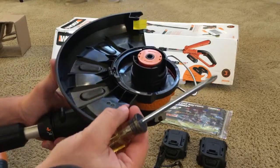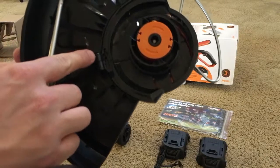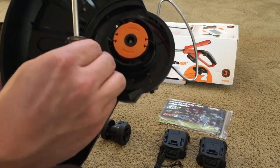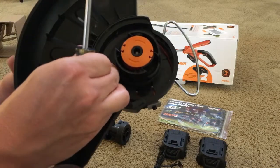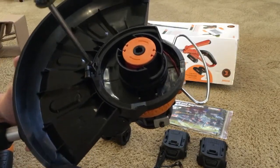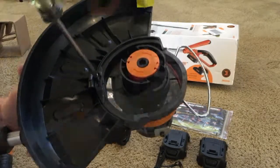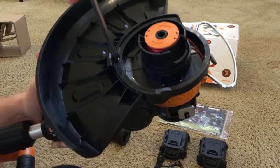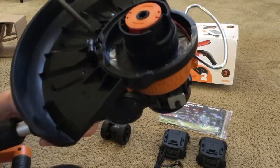Next we'll take the screw, and the screw is going to go right into this little slot. It's a little tricky to start, but once you get it started, screw it in place all the way down. Get it good and snug — I wouldn't crank it too tight because it's just plastic.